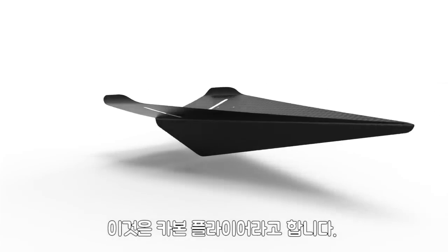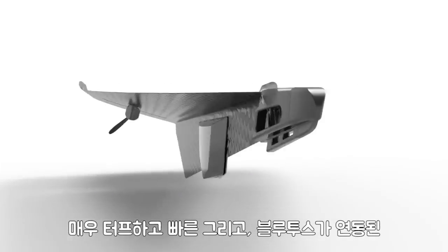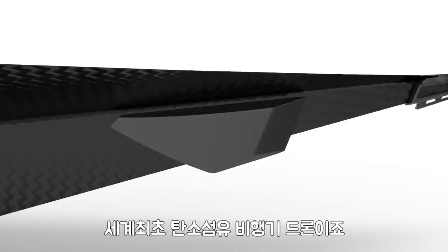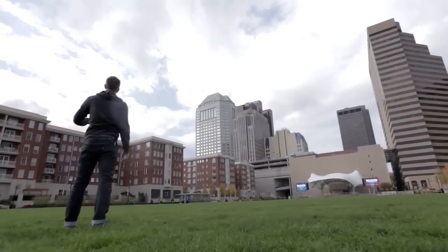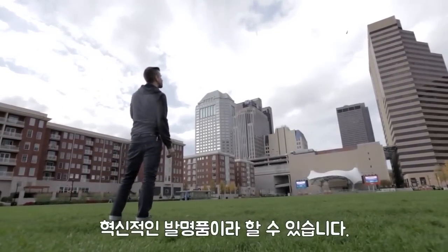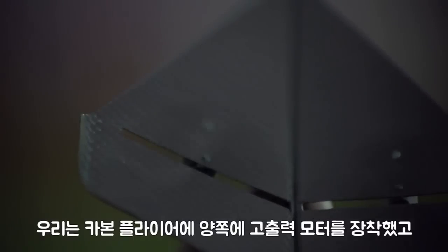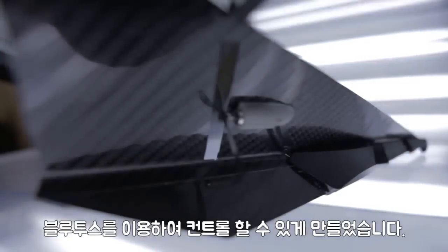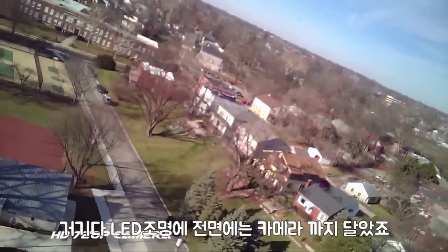This is the Carbon Flyer, the world's first super-tough, super-fast Bluetooth-controlled carbon fiber drone. The Carbon Flyer is the ultimate tech toy. We've created a revolutionary plane using actual carbon fiber, equipped with twin high-output motors, a long-range Bluetooth control module, LED running lights, and an onboard camera.